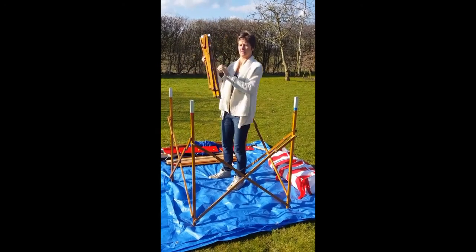Again colour coded - red for this corner, blue for the other. Each rope, if you have your pins in first, there's an adjuster here. Just wrap it round, pull it to the tightness you want and there you go.